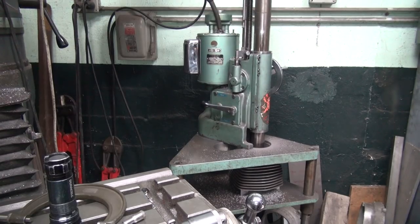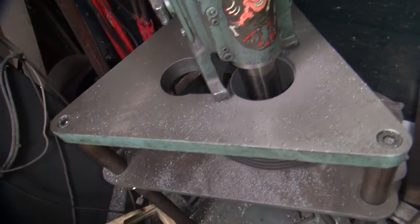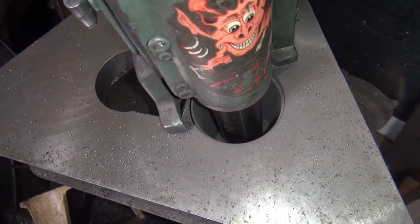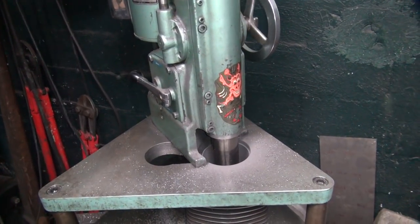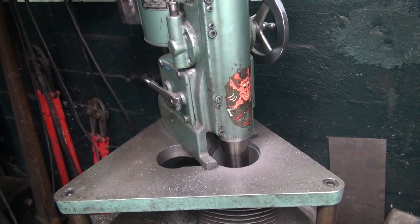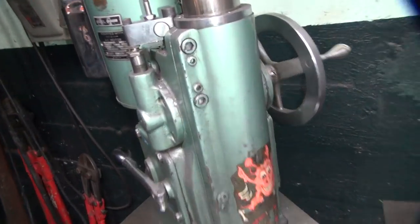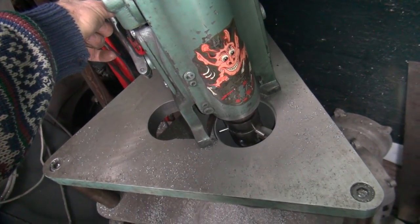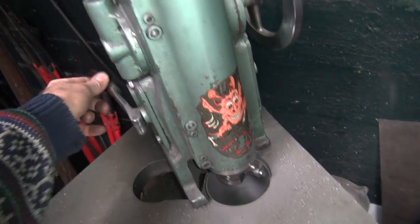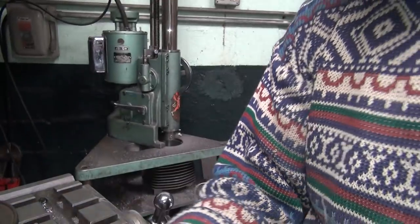I'll be back in a couple of minutes. Alright, we're on the final pass - almost done. Can't even hear the cutting. This is 4-over. I think that's alright.